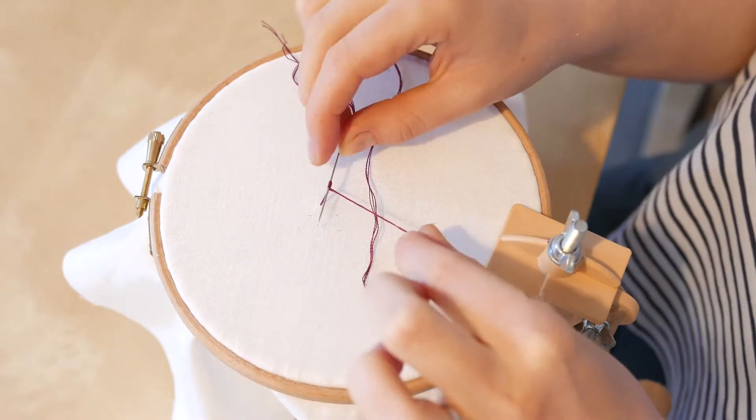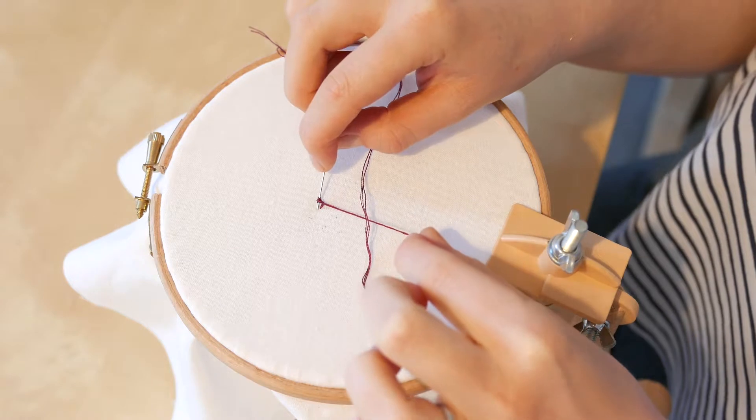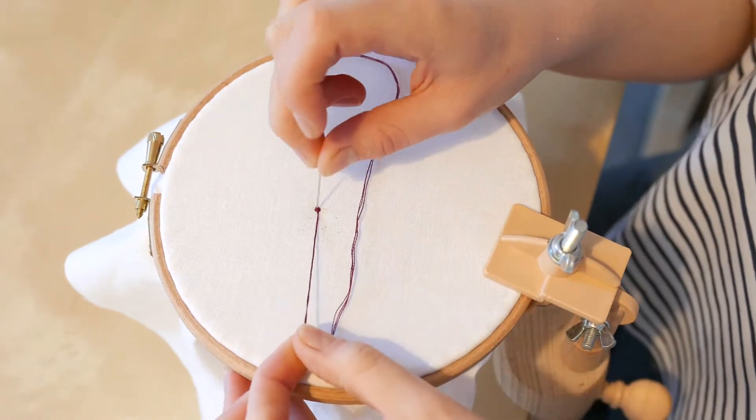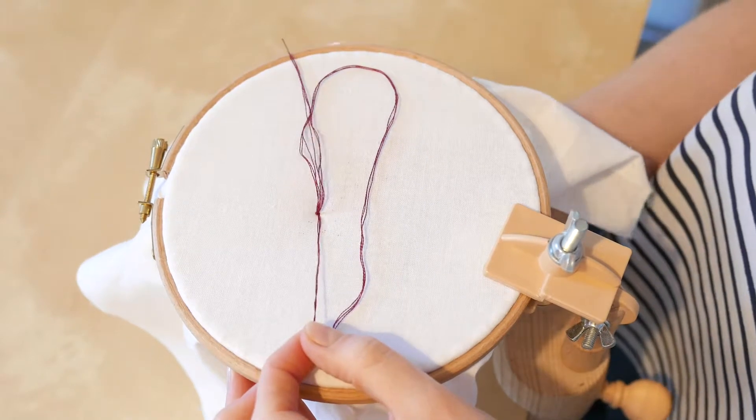Holding the thread tight, bring your needle back down into the fabric next to where you brought it up. Keeping the thread tight, pull your needle all the way through until all the thread is through to the back.